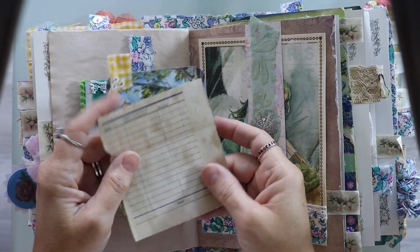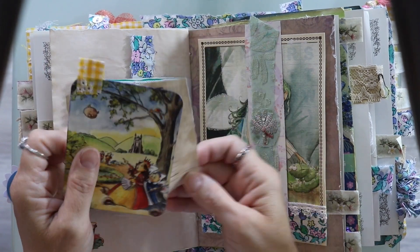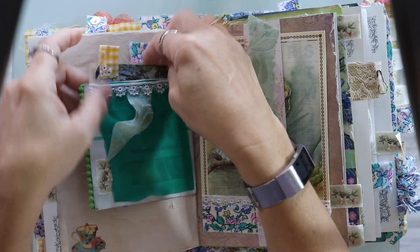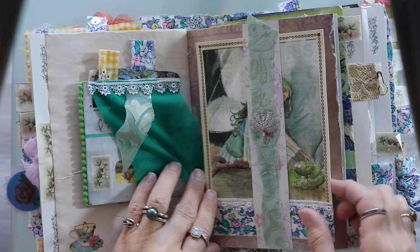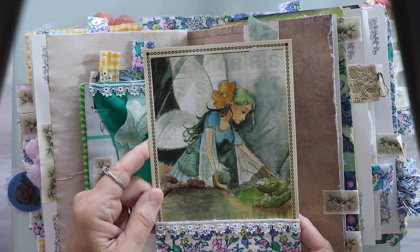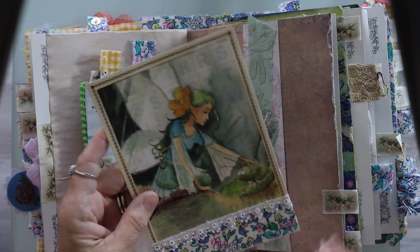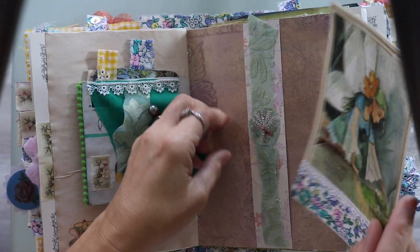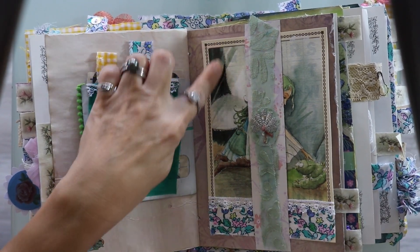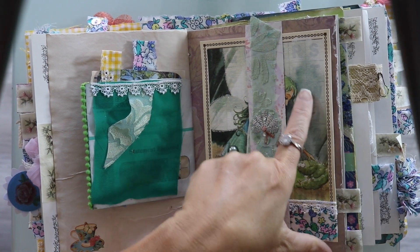I stuffed this in here because there's lines on it and you can write on it — it's just a piece of vintage bank statement. Here's another piece — it's a card that I made with the fabric and the lace and a beautiful image. This was actually a bingo card so I altered a bingo card. I used my gesso and I liked it but it really covered it up, so next time I might use the clear gesso. It's funny — I'm learning how to use these things.